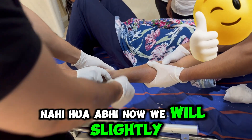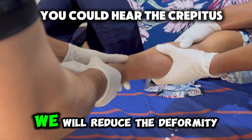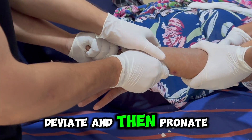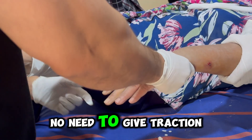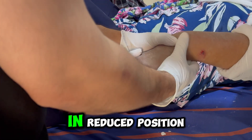Now we will slightly exaggerate the deformity. After exaggerating, we will reduce the deformity like this: volar force, then ulnar deviate, and then pronate. Now our fracture is reduced. No need to give traction here because our fracture is locked in the reduced position.